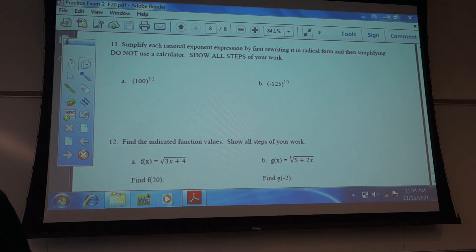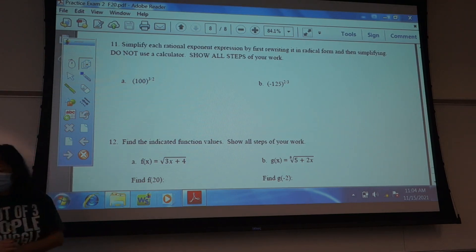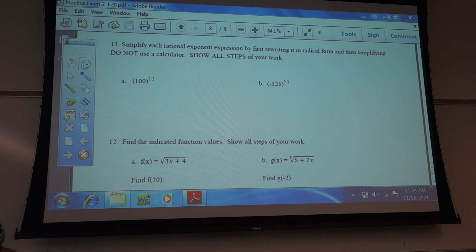So these two I meant to give you — I made a mistake — but they will be showing up on your exams. The first two you can do, like I said, you can either change them to radical form.